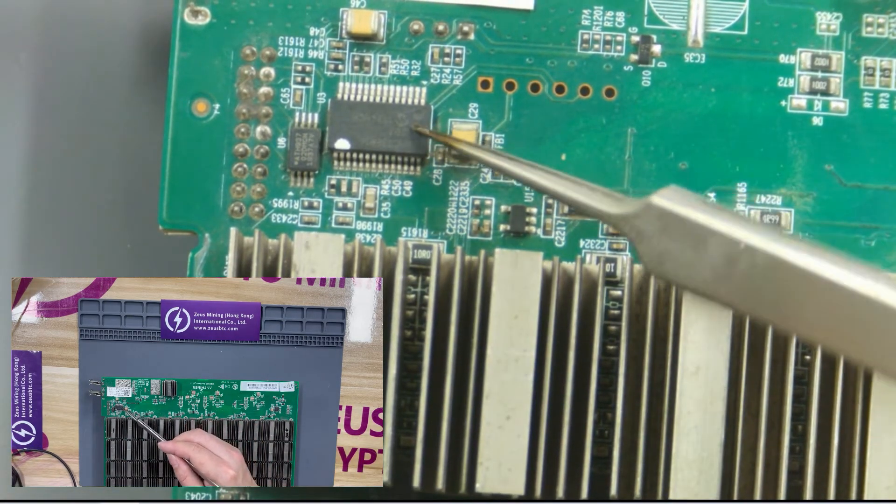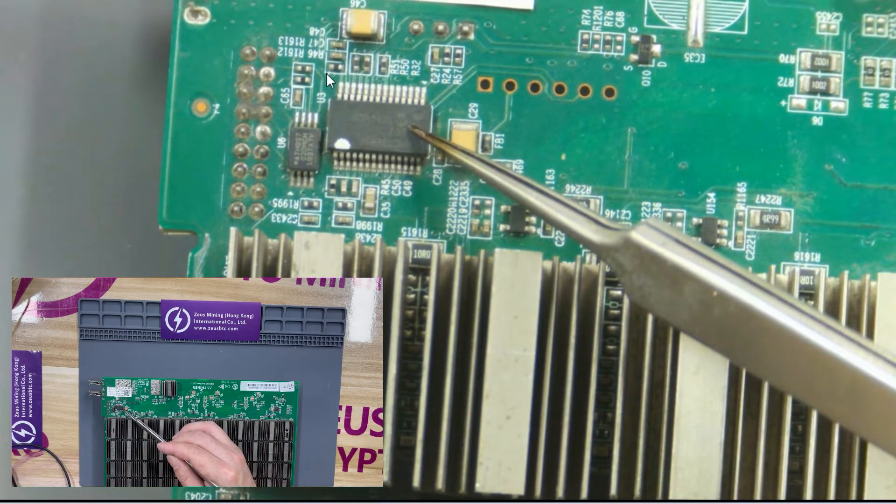This is a PIC chip. If the PIC chip is not working normally, there will be insufficient power supply, causing the hash board to not function properly.